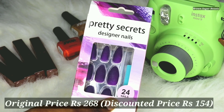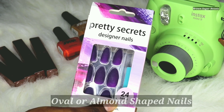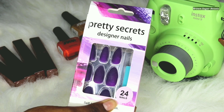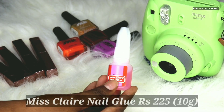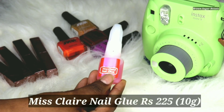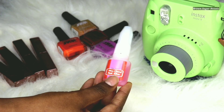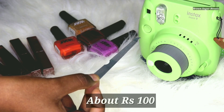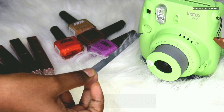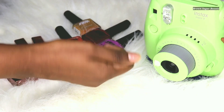Firstly, the fake nails — I got these from Shein. These are oval nails; there are many other different types and they are quite affordable. Next, you will be needing nail glue. I use the one from Miss Claire, which I got from Amazon — it's pretty good and long-lasting. And lastly, a nail file so that you can file the edges.